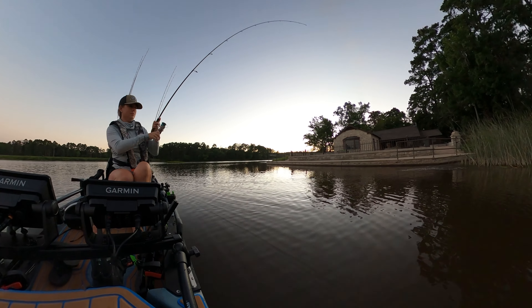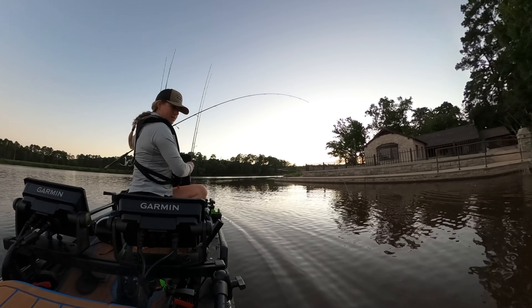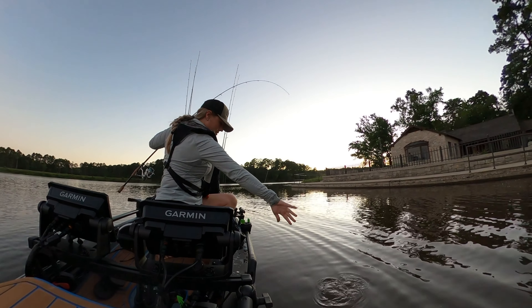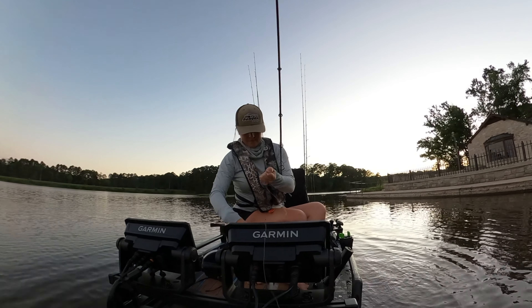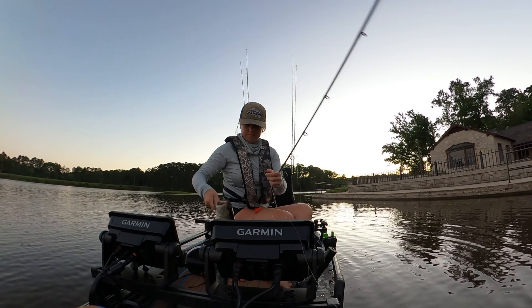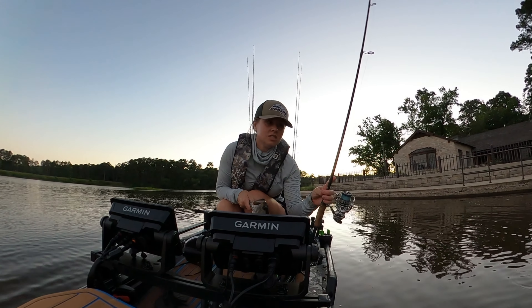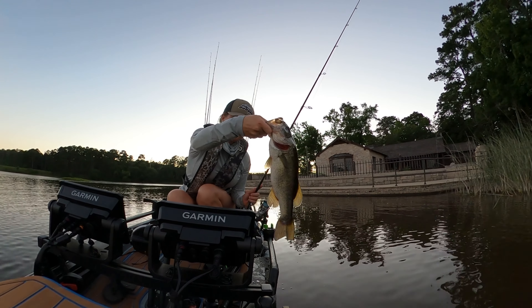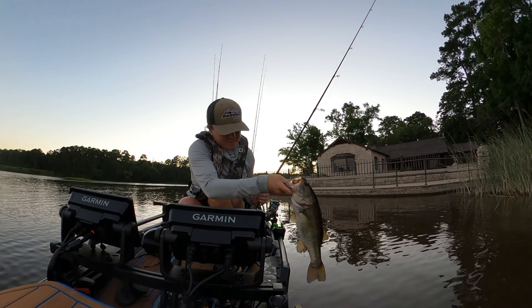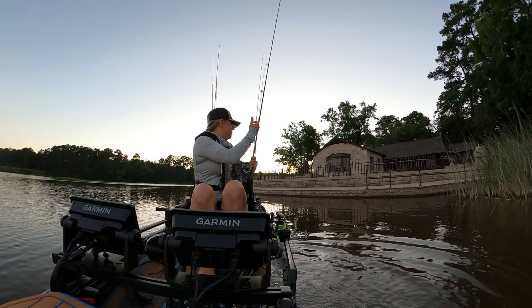Fish on the wacky rig — not a giant, but we got him. Fish on the Dobyns Champion XP DC 703SF on my wacky worm. Look at that — skipped him right in there and pulled him out. All right, let's see if we can do that again.